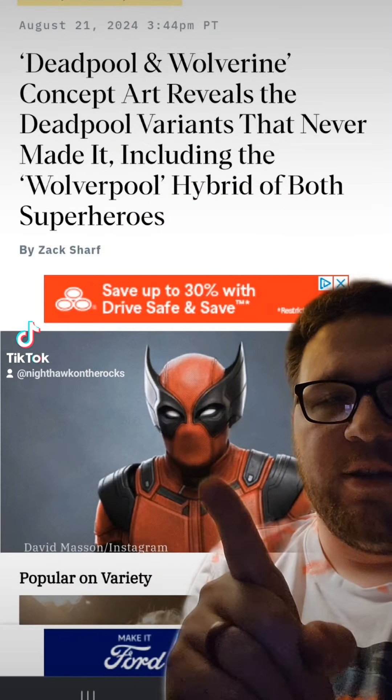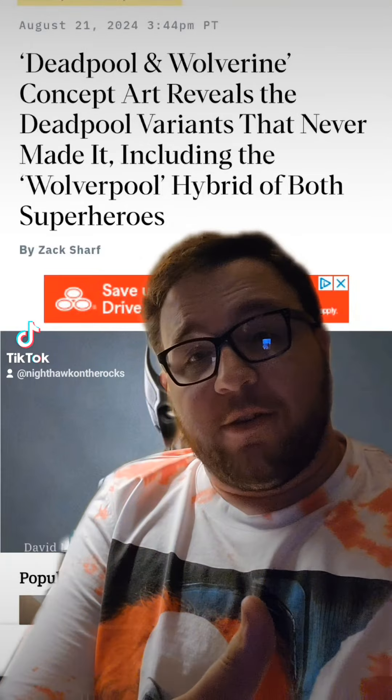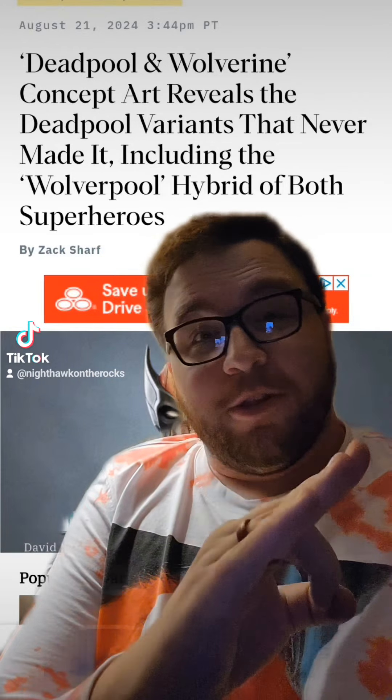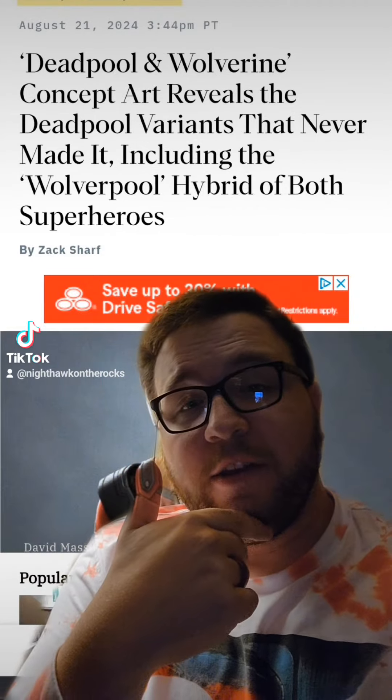But we also had this thing right here, which is Wolverpool — a hybrid of both superheroes. This one obviously did not make the cut, but I'm curious. I think someone really cool would have played someone like that, and I don't know what they had in mind for that, but I think it would have been interesting.